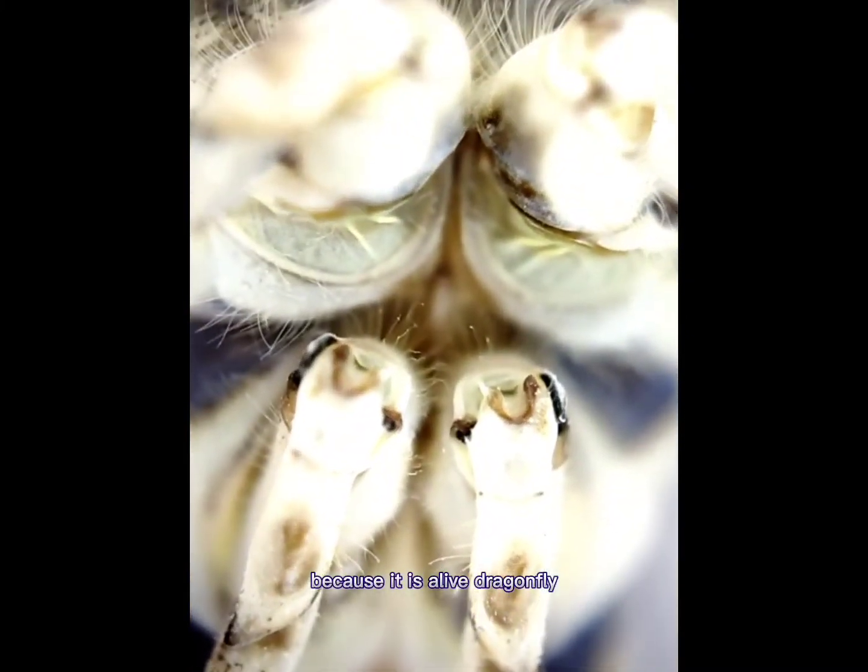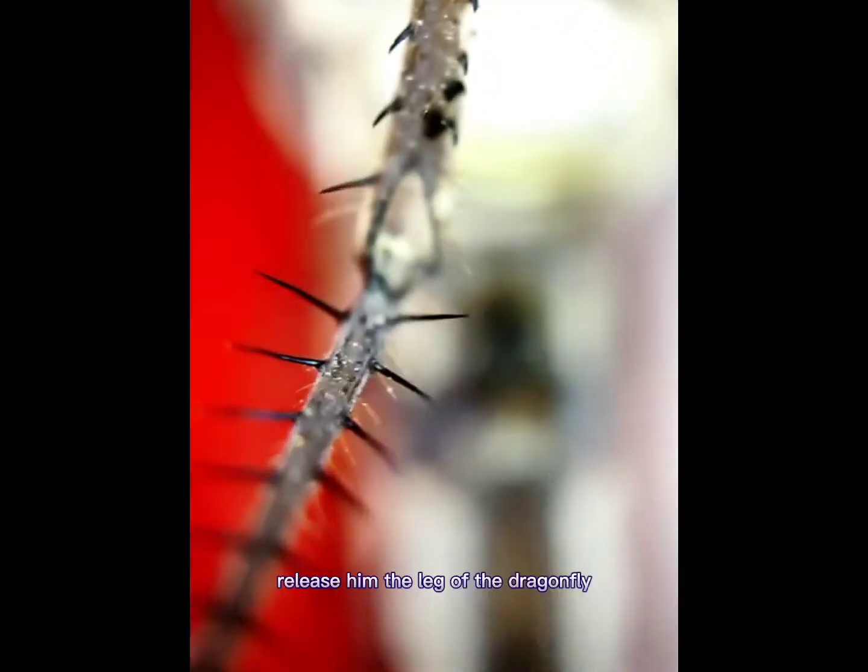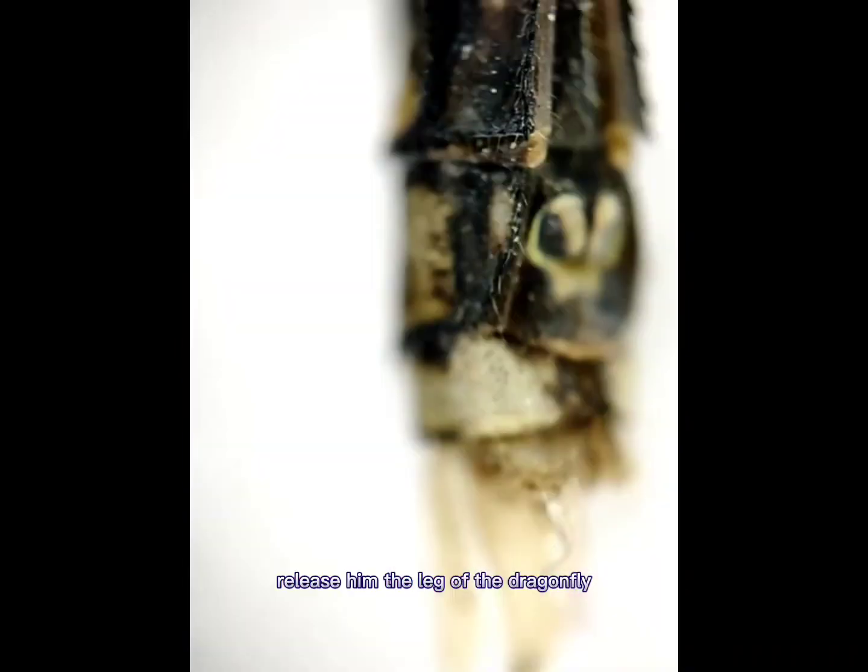This is the leg of the dragonfly — moving legs, because it is a live dragonfly. I caught this dragonfly, recorded a video, and I will release it.